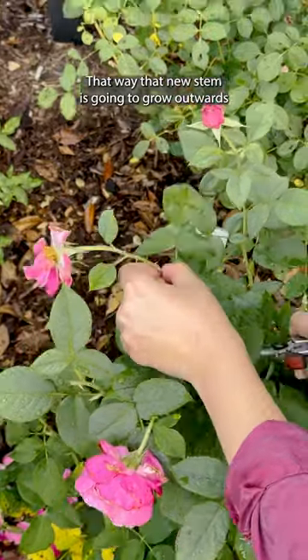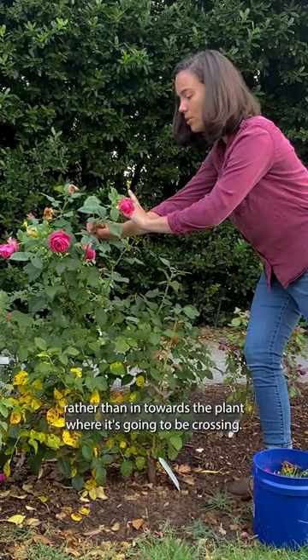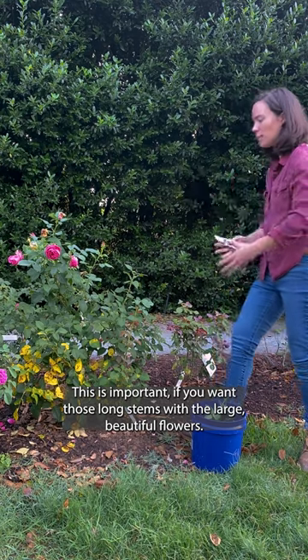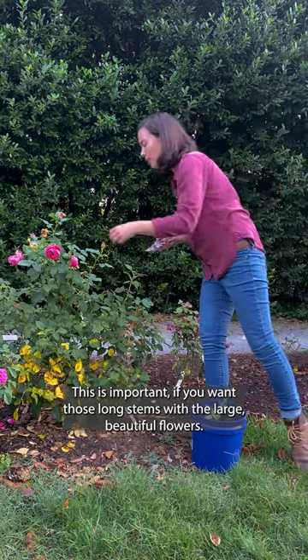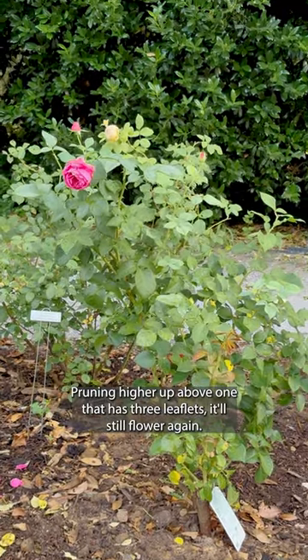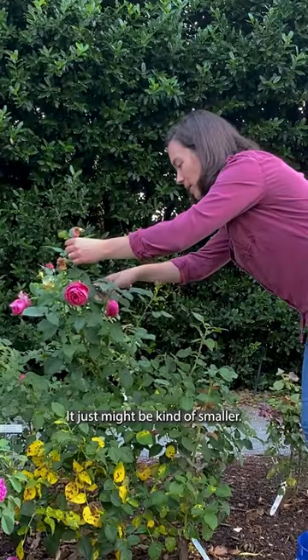That way, the new stem is going to grow outwards rather than in towards the plant where it's going to be crossing. This is important if you want those long stems with the large, beautiful flowers. Pruning higher up above a three-leaflet leaf will still flower again, it just might be kind of smaller.